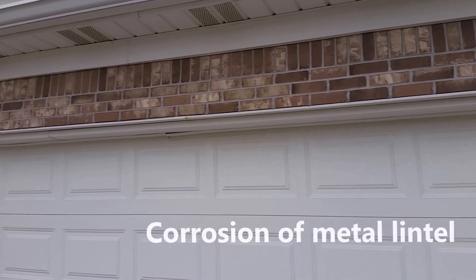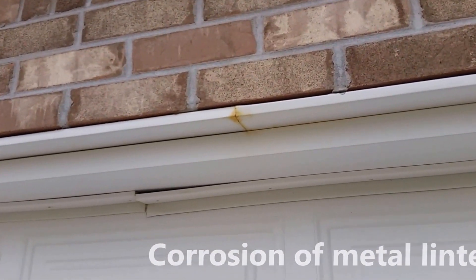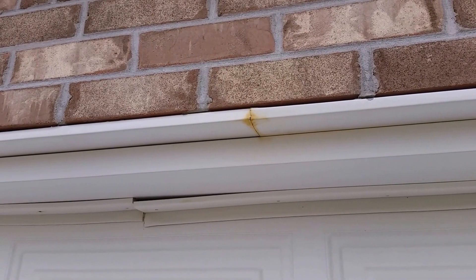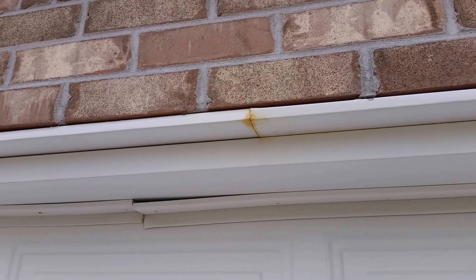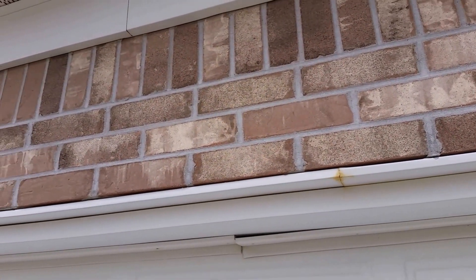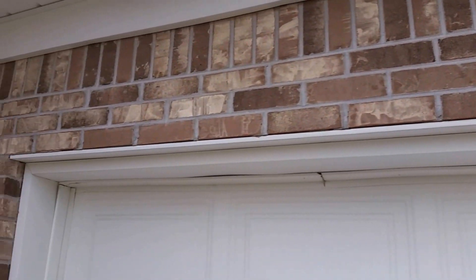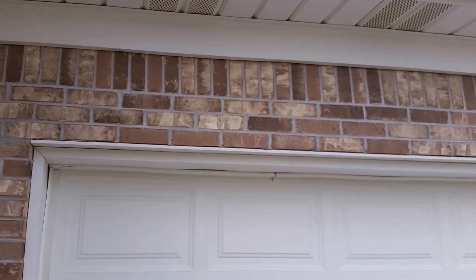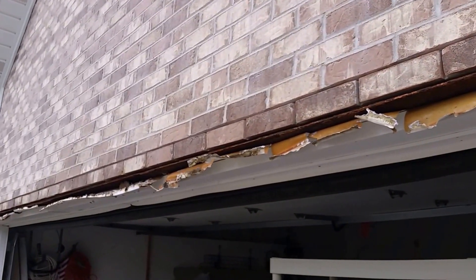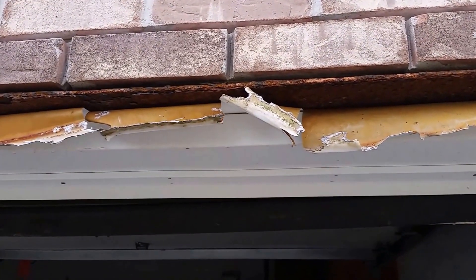We're at a condominium, and when you're looking up at the lintel above the garage, you can see a small indication on the metal flashing that the metal lintel above has some corrosion happening. You have to be careful because on this brick wall they don't have any weep holes, so when you follow this around to the adjacent unit, you can see that not having weep holes in the area causes more damage than you can initially see.